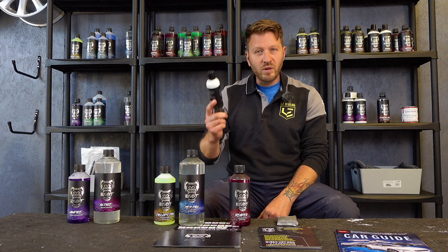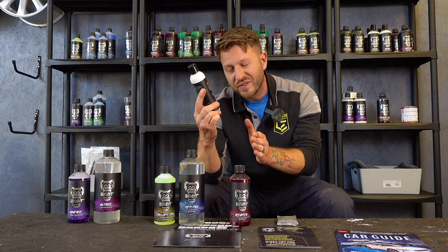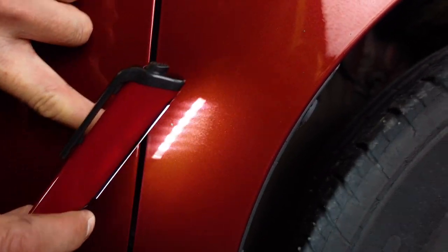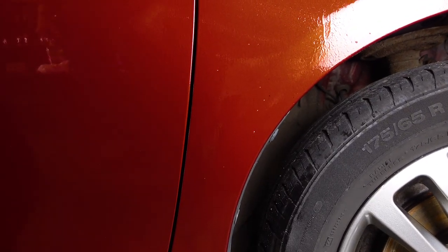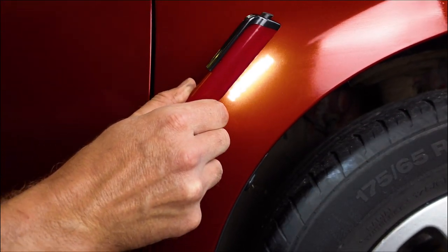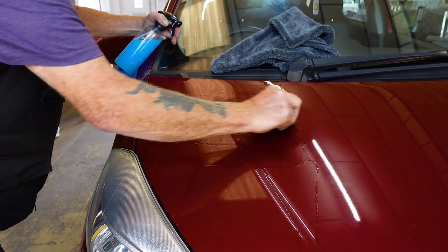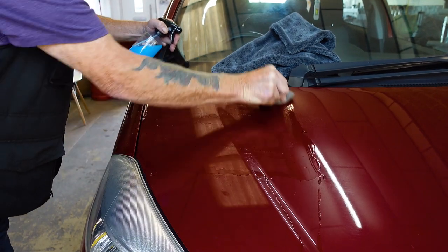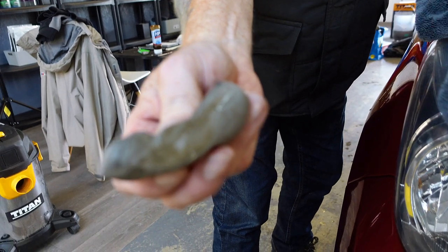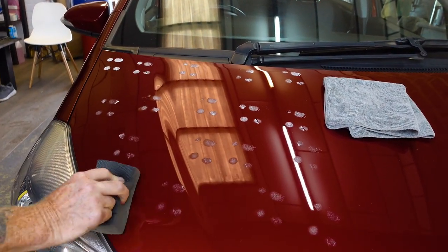Sir Jim gets his hand polishing pad out and gets to work with Cerberus 3-in-1 polish. This is a fantastic product — it's a diminishing polish, so as you work it, it breaks down from a cutting polish to a fine finish, leaving a coating of carnauba wax. Also part of the decontamination process is tar and glue removal, as you can see Sir Jim tenderly carrying out now. We're then on to the clay bar process to remove any remaining particles of contamination from your paintwork, and finally finishing up with the silky smooth Cerberus 3-in-1 polish, hand applied by Sir Jim.